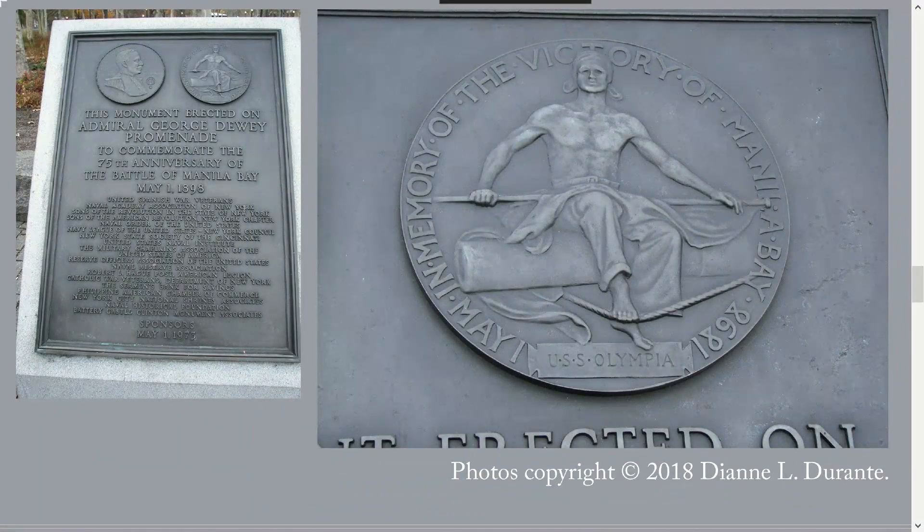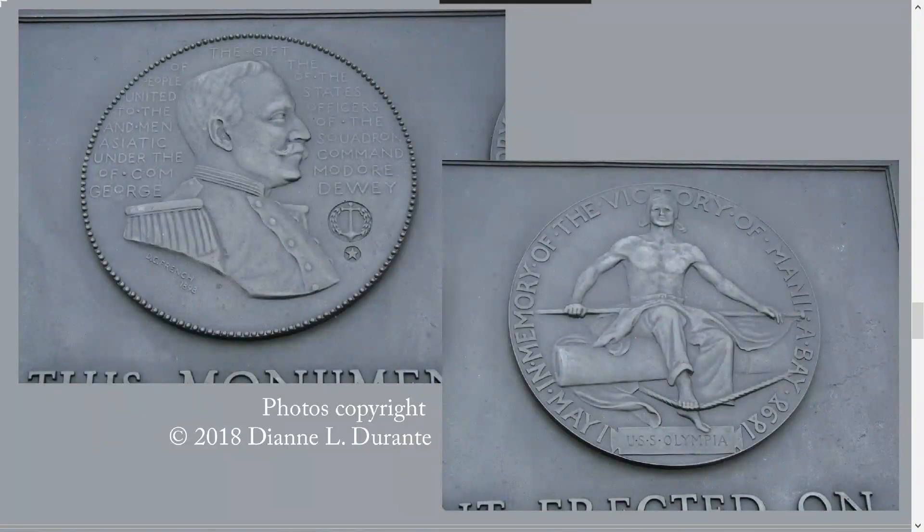French produced a very good likeness of Admiral George Dewey — a difficult task in shallow relief, where the bone structure can only be hinted at and one can't use color to help suggest three-dimensionality. The relief on the reverse of the medal shows a sailor perched on a cannon. French succeeded admirably at showing the seated sailor from the front with his legs in proper perspective. Beyond that, French filled the circular shape of both medallions in a satisfying way, without lopping off limbs or leaving awkward blank spaces. It's a highly competent job.